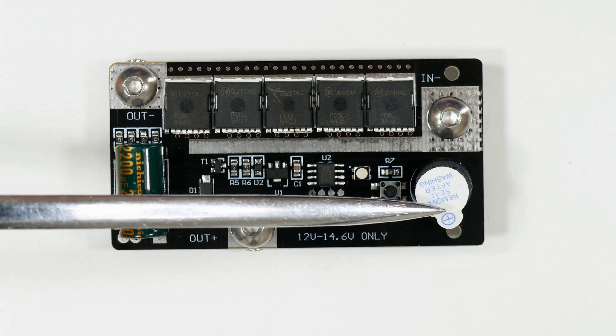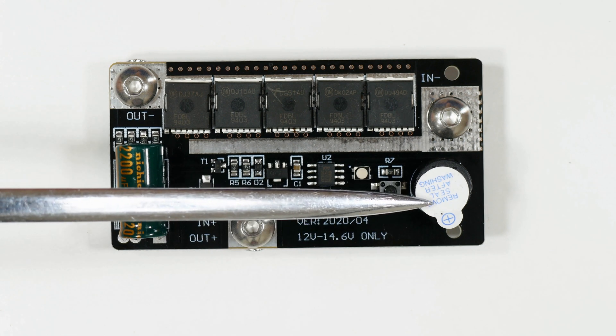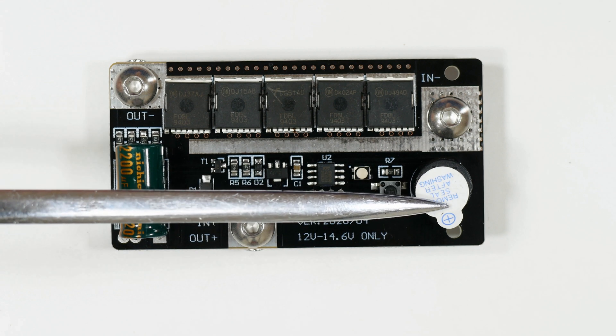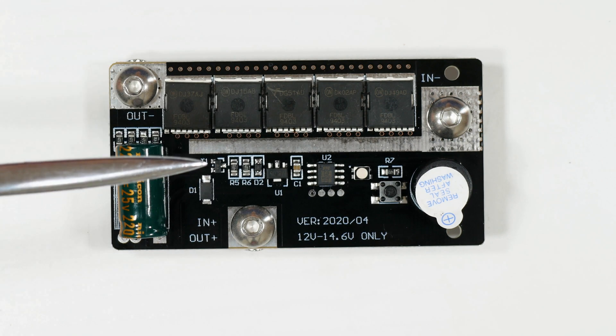There's a plus and minus on the board, but without that sticker this piece had no other orientation mark on it. Don't remove the sticker until the board is assembled and working. Those are the two pieces for the board.